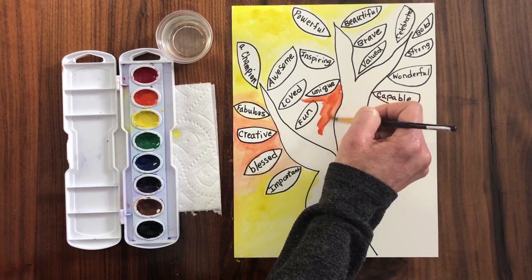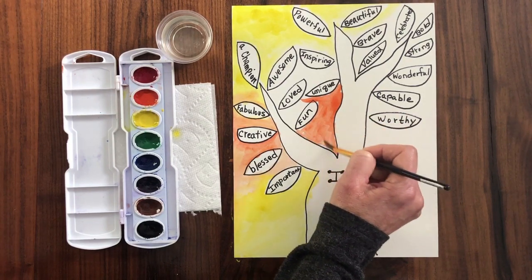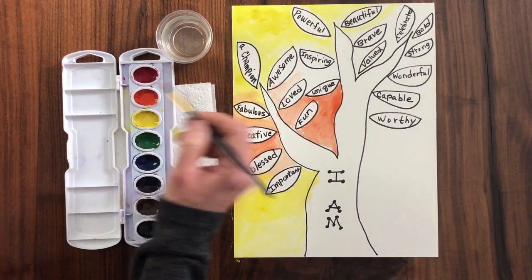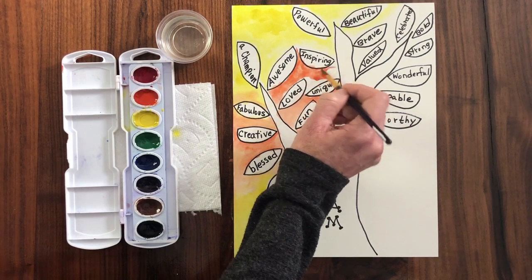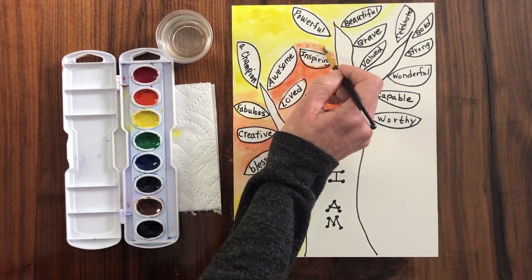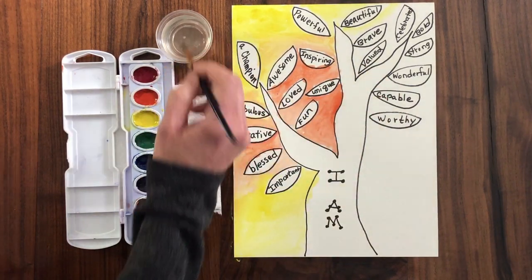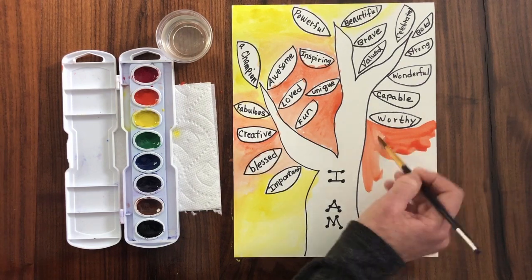If you were to add these words every day, I think our outlook would change and be a lot more positive. These are words that we can also speak into other people's lives that will help them. Never underestimate the power of a positive word.